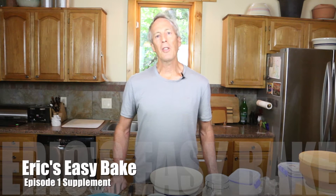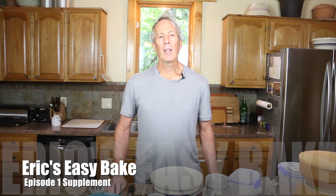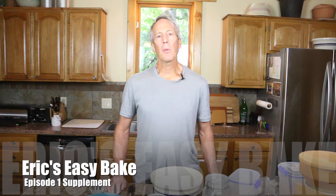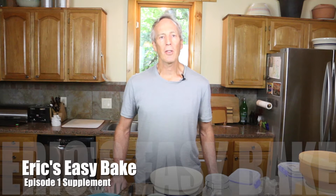In episode 1 of my Easy Bake series, I made a very hearty whole grain sourdough bread. If you don't want that heavy a bread - if you want something lighter - there are a few simple things you can do differently to accomplish this. That's what this video is all about. I'm going to whip through these few things fairly quickly, and I think you'll get a lot more out of this video if you've already watched the episode 1 video.